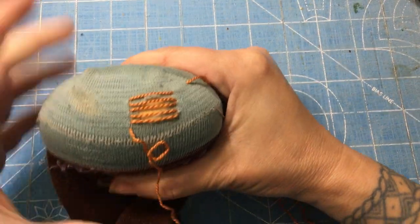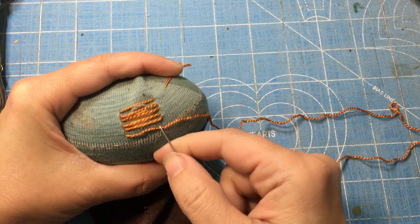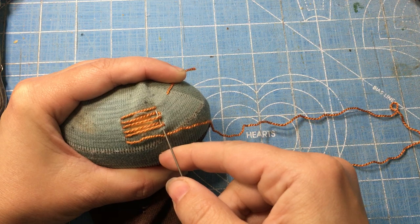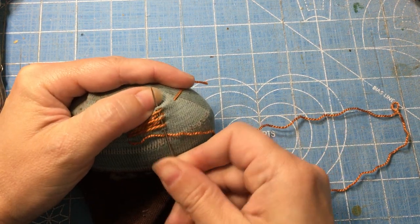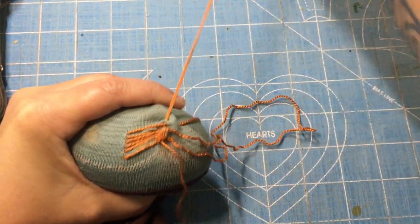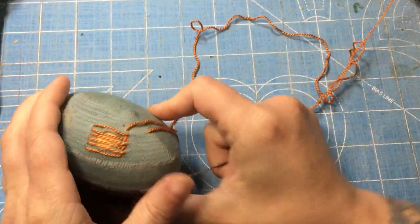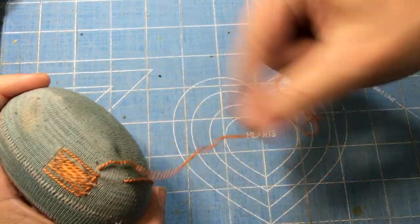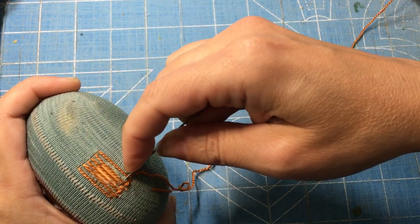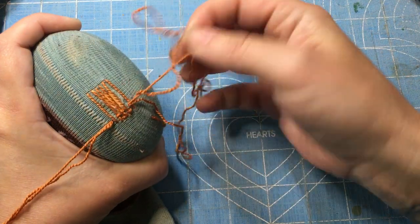Now for weaving: you go under one, then over the next one, then under the next one, then over the next one. You can see I'm taking stitches wherever I'm going under. Then I pull my yarn through. Because I went under this one, I'm going to go over that one, under this one, over that one, under this one, over that one, under this one — and pull through.